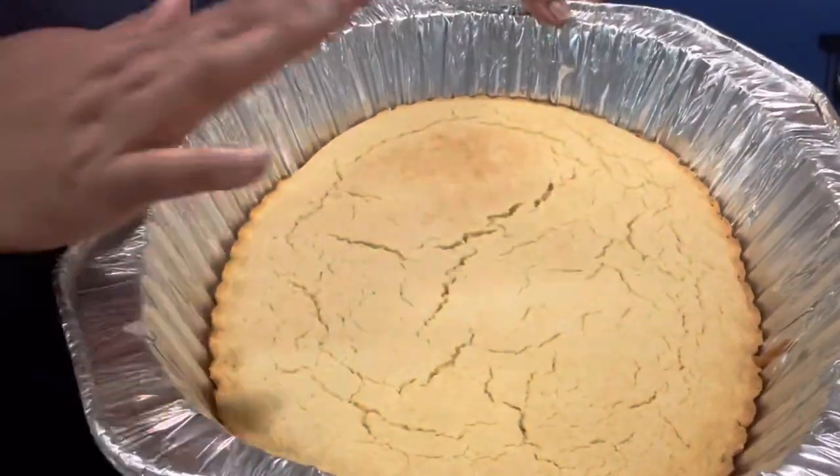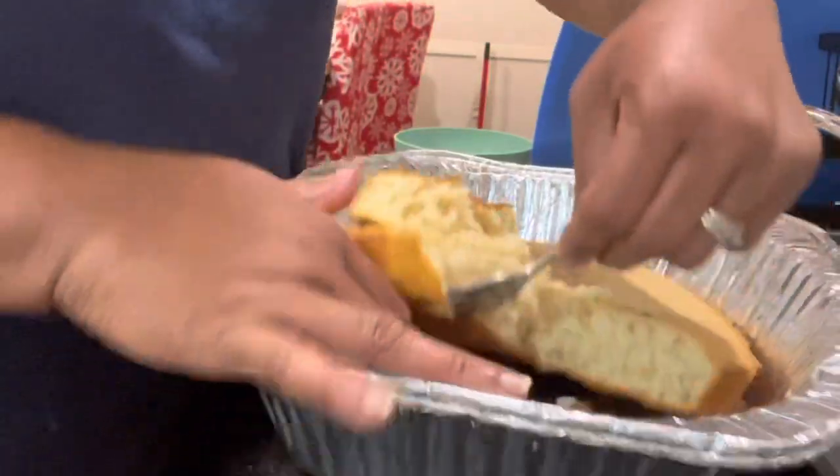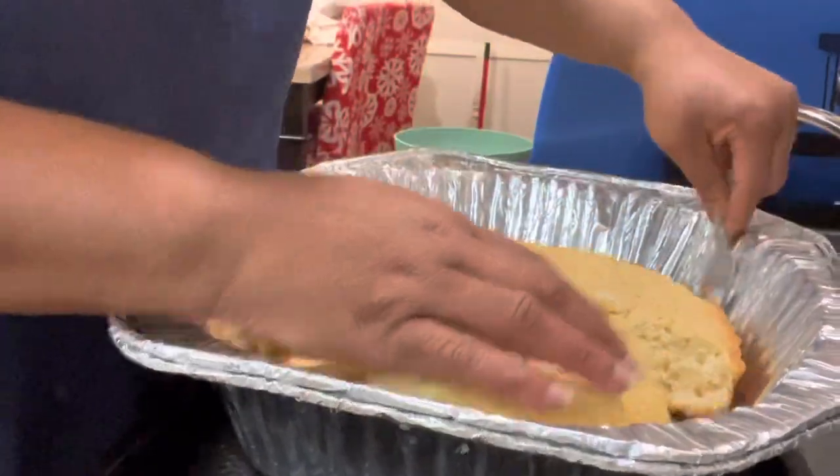Okay guys, so I'm done with my cornbread and I did my chicken broth. I'll show you guys that in a second. Let me go ahead and crumble up my cornbread.